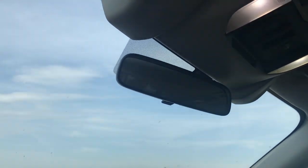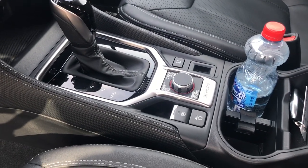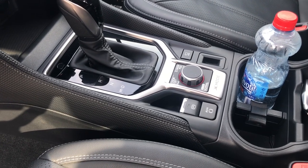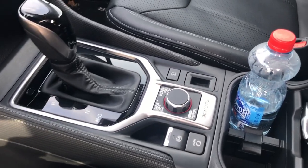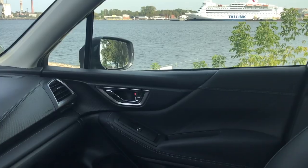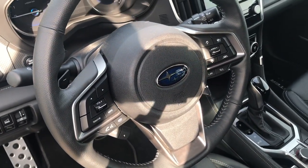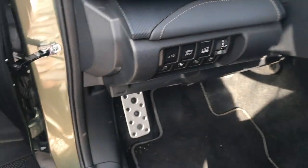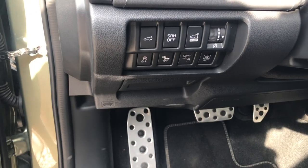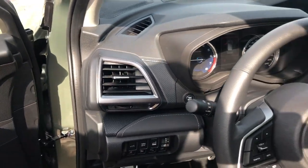Subaru's EyeSight system is fitted — one of the best safety systems in the business. We've got the Lineartronic CVT gearbox along with the 12-kilowatt electric motor, an electric handbrake with auto hold, and X-Mode buttons for off-roading in snow, mud, and dirt terrain. There's also a small camera for the passenger-side wing mirror to help avoid curbing alloys — in UK spec this camera would likely be on the other side.